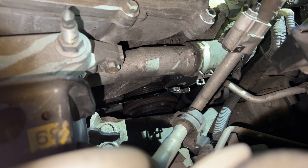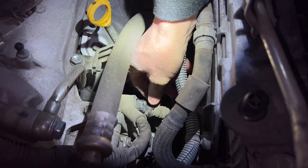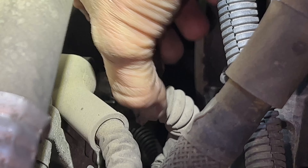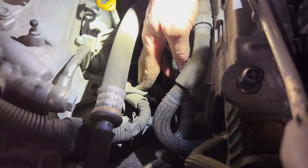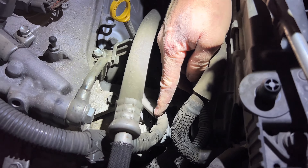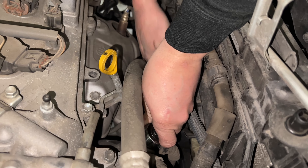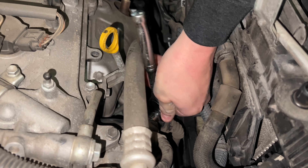Now that you've got that belt off, we're going to go ahead and disconnect these wires right up here. Move that little boot - see, that comes off. And then that looks like it's going to be a 10mm to take off this power cord.